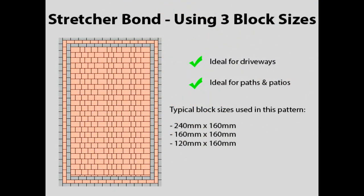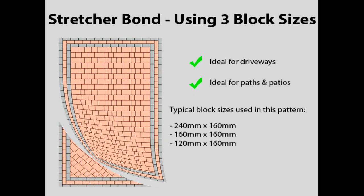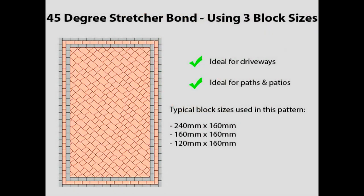Some styles of block come in three different sizes, such as the Marshalls Tegula range, with a larger block usually measuring 240mm by 160mm, along with smaller blocks measuring 160 by 160 and 120 by 160. These blocks are best laid in a stretcher bond pattern, and of course the stretcher bond can also be arranged at a 45 degree angle.